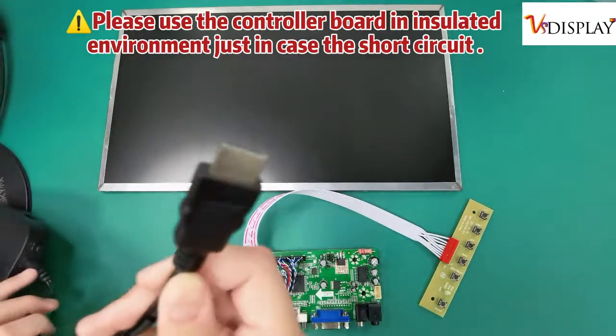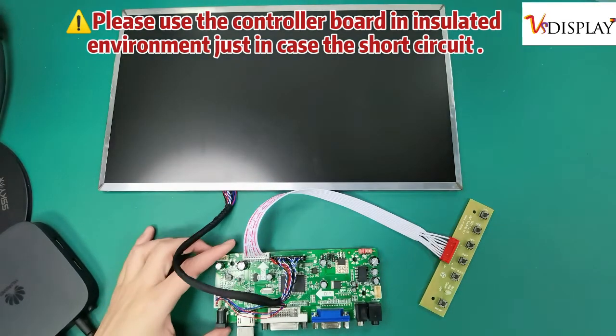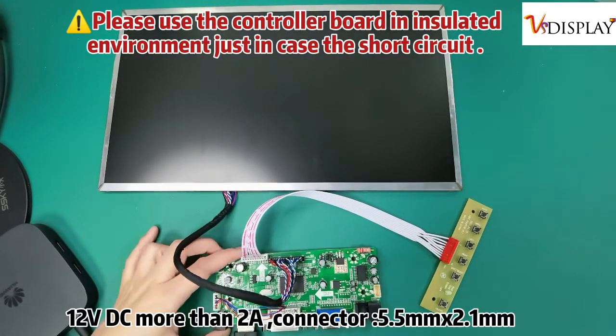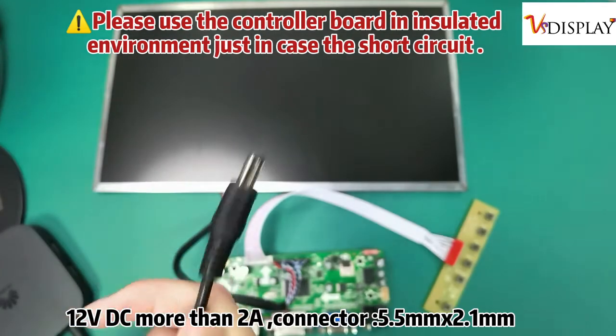Please use the controller board in an insulated environment, just in case of short circuit. 12V DC, more than 2A, connector 5.5mm x 2.1.